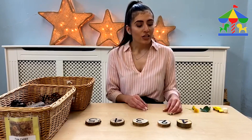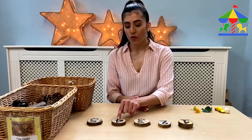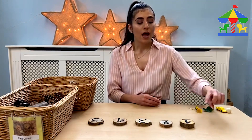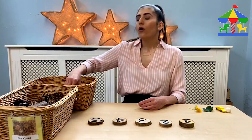I'm going to demonstrate how we're going to do the activity. You can start by calling out the numbers 1, 2, 3, 4, 5. Then you give the chance to your child to count the numbers, and then you say: which number is this one? Let's say the child answers 1. You say: how many objects do we need for number 1? One.